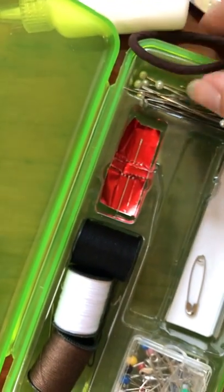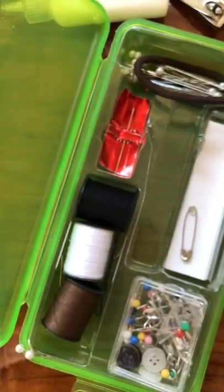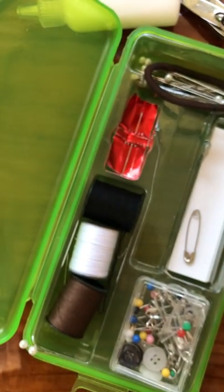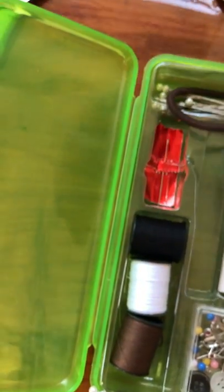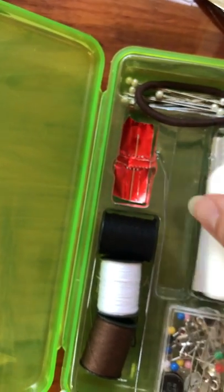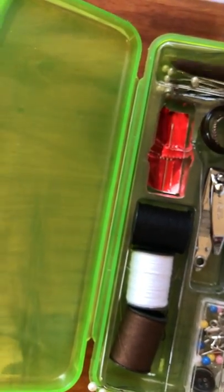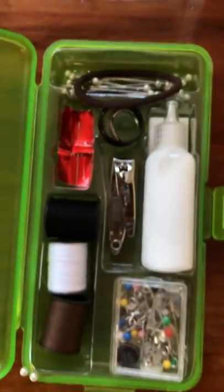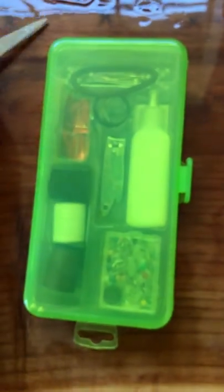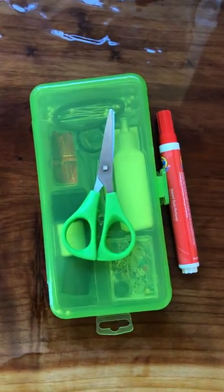I have some bobby pins in here and a hair tie. Then I have the handy dandy Tide pen — so if something gets spilled on the dress or what have you, I have a Tide pen as well. That's just my super simple wedding day emergency kit. It fits nicely in my camera bag and I bring it to every single wedding because it's been incredibly helpful. I've used it at every single wedding so far this season.